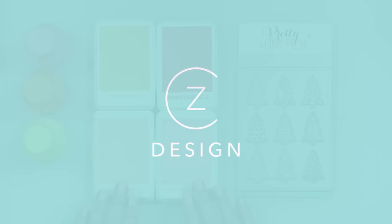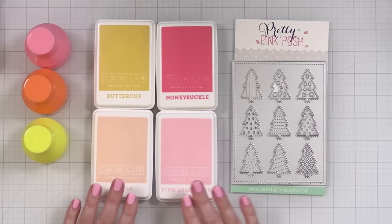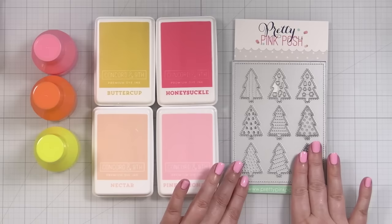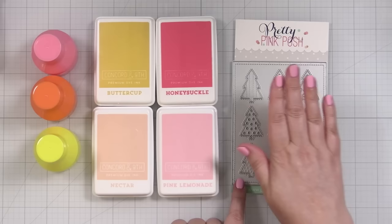Here's a look at the supplies I'll be using for today's card project. This is a gorgeous tree cover plate from Pretty Pink Posh. I want to do a holiday card, but I'm going to go with my favorite colors — the pinks, oranges, and yellows — and I'm going to add my color today with paper pouncers. Instead of cutting out a bunch of different trees and running multiple pieces through, all you have to do is run this through once and then color the individual items. I've already run this through, so let me grab that die cut.